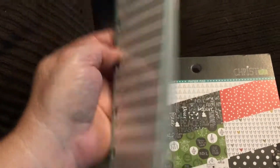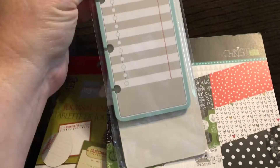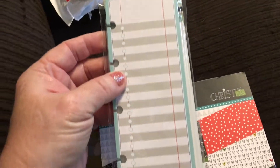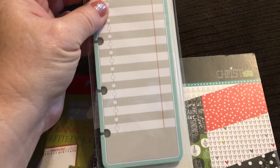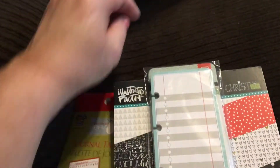This is for a planner, and it looks like it's punched for a 365 planner, which is what I use — so that's awesome! It's like a shopping list or checklist-type pad, so I can either put this in my daily planner or in my homeschool planner.